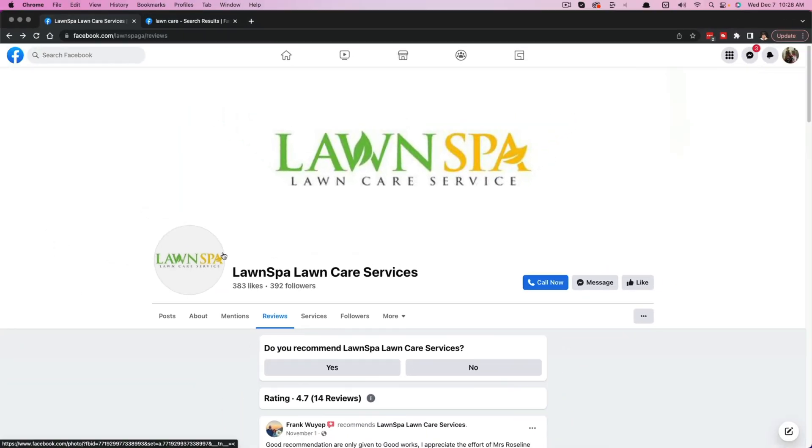It works the same way on mobile. Go to a page, and if they have reviews enabled, you'll see it at the top. You may have to click or tap the three dots to get it available for you, but once you do so, you can review on mobile as well. It's just much easier on desktop.